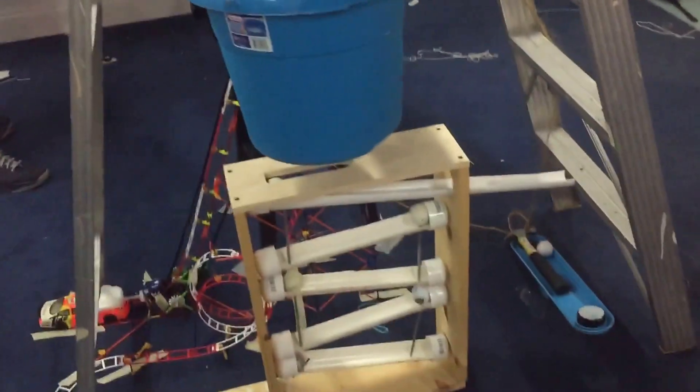Alright, let's go! Everyone's ready — that's recording. Five, four, three, two, one.